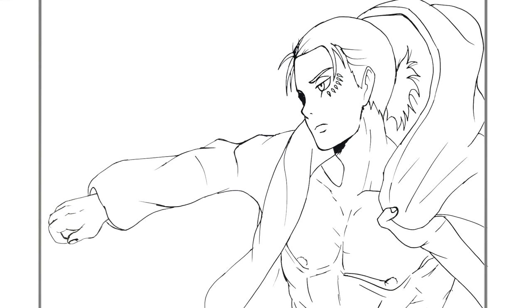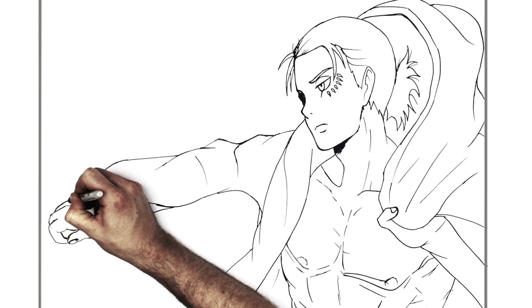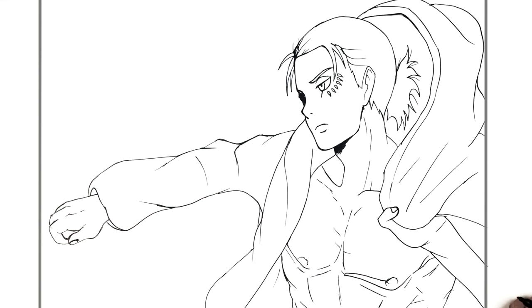Not bad — I've seen worse hands! That'll do as they say. Hope it was helpful — Season 4 Eren Yeager, can't wait for the new season, it's going to be epic. Hope it was helpful guys, thanks for watching, I'll see you in the next one.